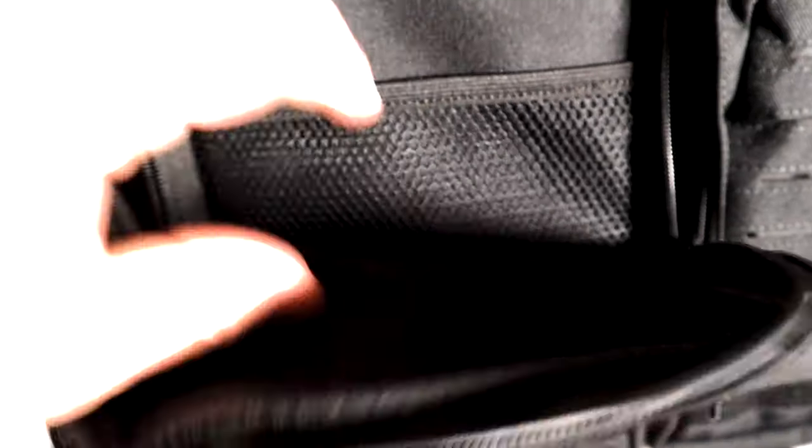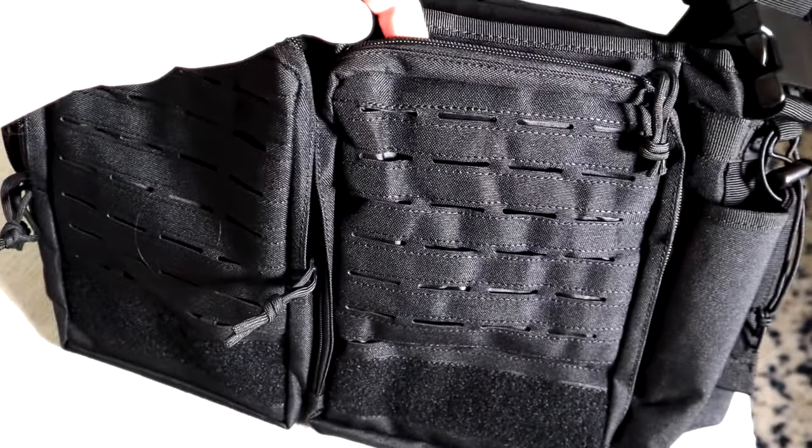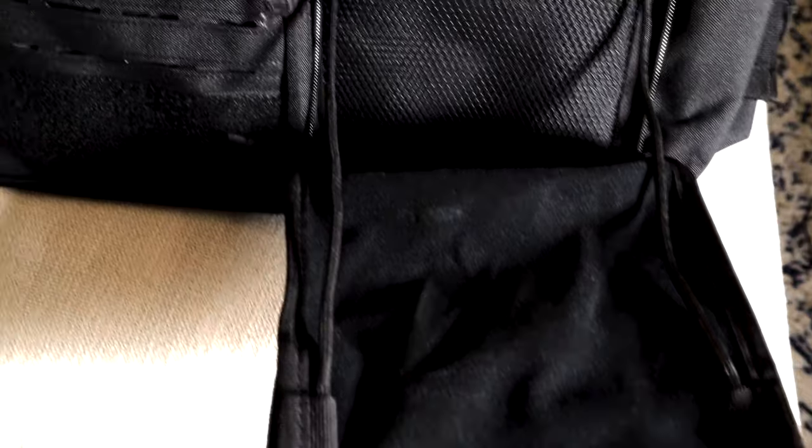Moving to the front, it's got two pouches with soft material and a mesh pouch in front — a nice deep pouch. Pretty much the same thing on the other side, so you have two of those pouches. This side pouch is unique — it unzips all the way down and has drawstrings on each side to really keep it tight.